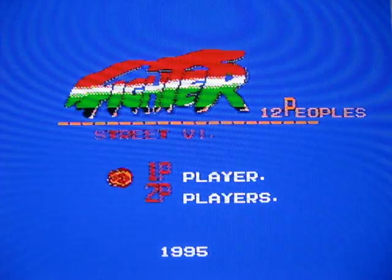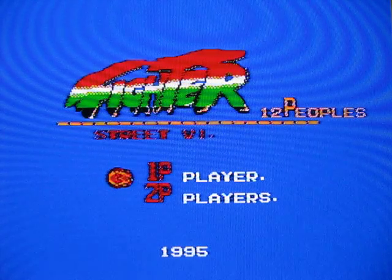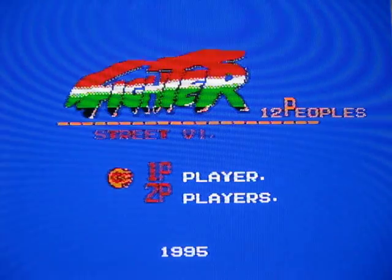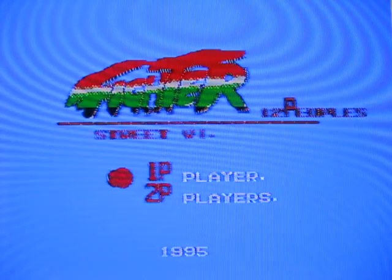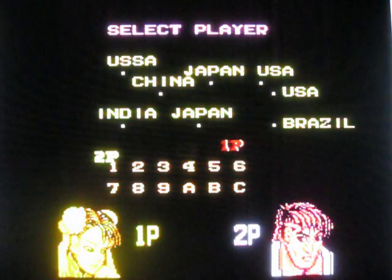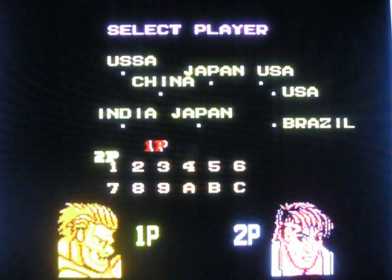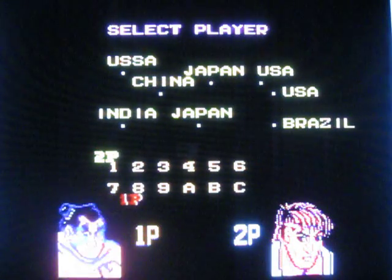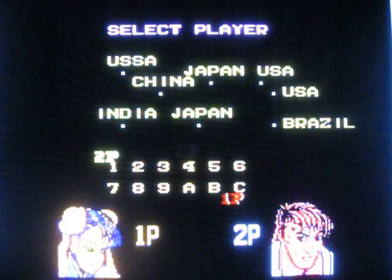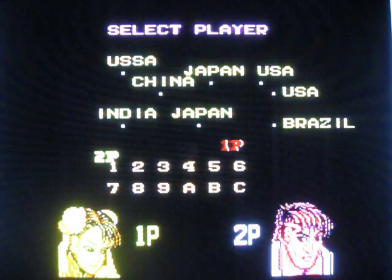Fighter Street 6 — 12 peoples. So who are these 12 peoples? They're apparently Chun-Li, Ken, Guile, Polanka, E-Honda, Ryu — and then clones of them. Really only 6 characters with alternate color palette versions.